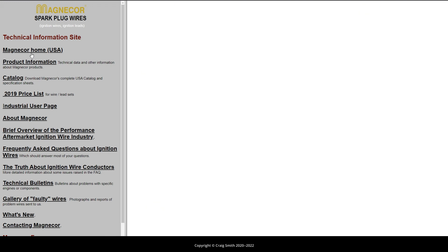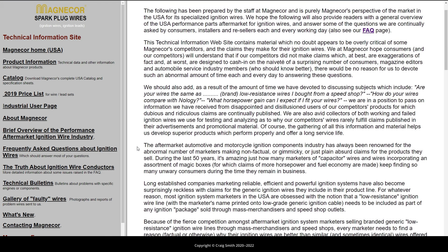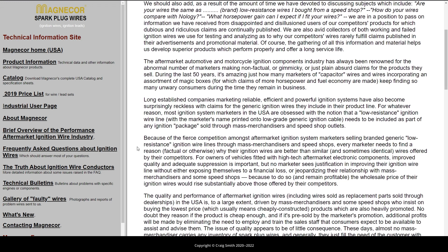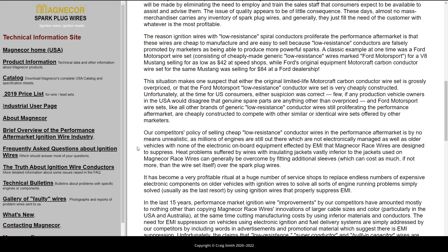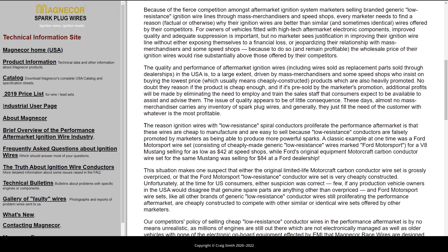In short, they spend a bit of effort calling out the shadier side of the aftermarket industry and objecting to all manner of false claims and gotchas that, when you look at the car tuning scene, I think you definitely do see people falling for. They talk quite a lot about EMI suppression and so-called low resistance, which are the two main buzzwords to watch out for.